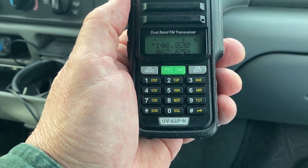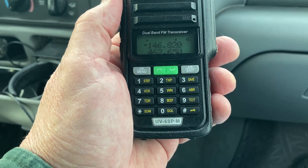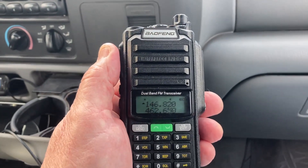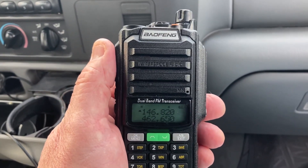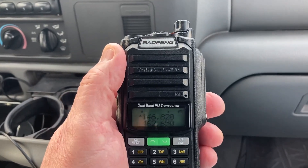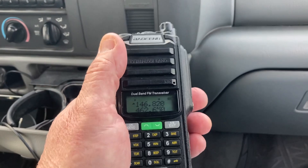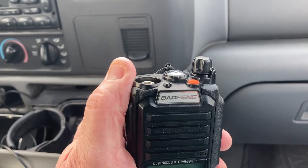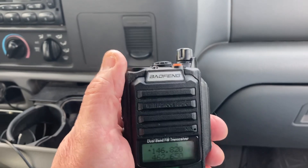This is the UV-68P-M. It's supposed to be eight watts — that's yet to be seen. I have to dig out my watt meter that covers two meters all the way up through the 440 band and check it one day.